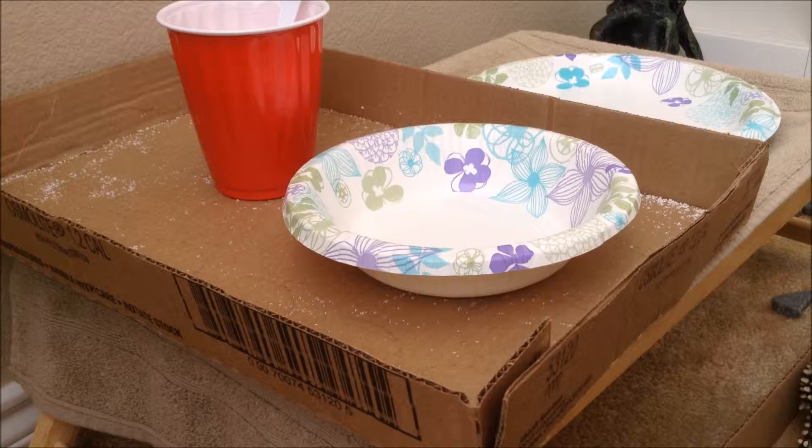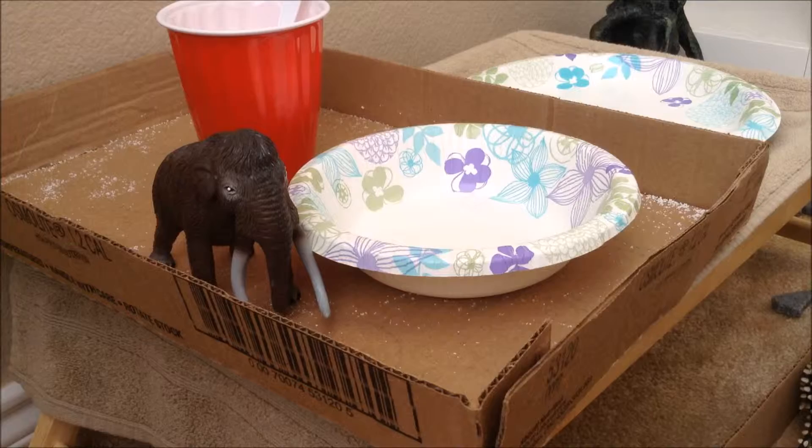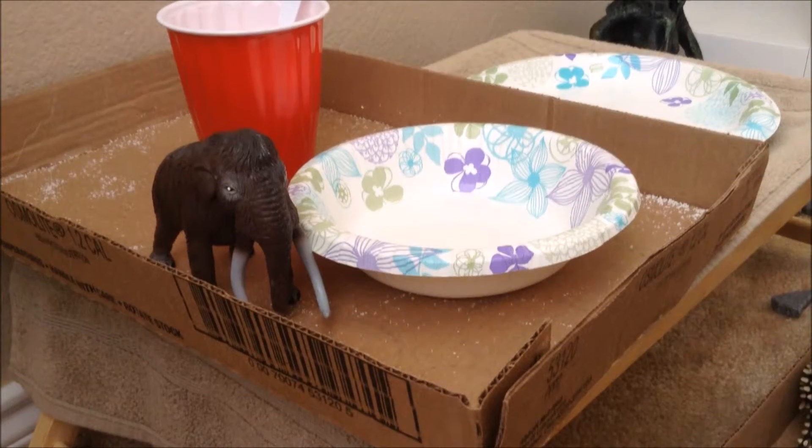The snow that came with the habitat I got wasn't the highest quality — it was very squishy, very wet, and not in a good way. So I ordered some better stuff for our mammoth friend. We'll see how he likes it; watch the bowl very carefully.